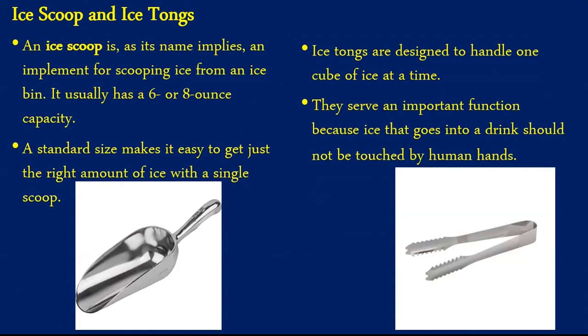Other equipment includes the ice scoop and ice tongs. Ice plays a vital role in cocktails and is as important as other ingredients. Ice has to be handled in a hygienic way. An ice scoop is an implement for scooping ice from ice bins, and usually has a 6 to 8 ounce capacity. Ice tongs are designed to handle one cube of ice at a time, serving an important function because ice that goes in a drink should not be touched by human hands. For example, if anybody asks for whiskey on the rocks, ice tongs must be used with the ice bucket to pick up the ice before pouring the whiskey.